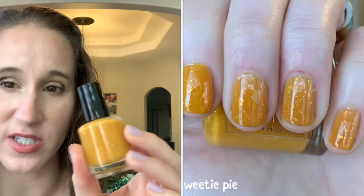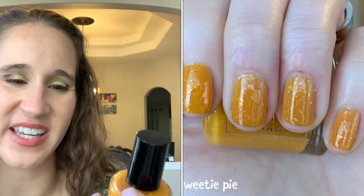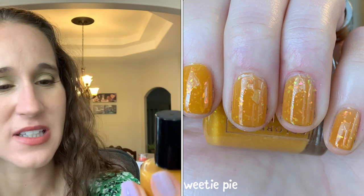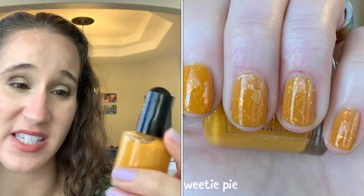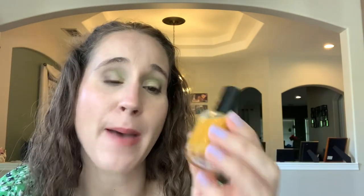Colors to Carol 'Sweetie Pie' — I went back and forth on getting this. It had such good reviews and the pictures looked really interesting, but I had a feeling it was going to clash with my skin tone. It is pretty, but I don't quite remember how I feel about it. I need to wear it one more time to really decide — I might end up decluttering it, but it is really unique.